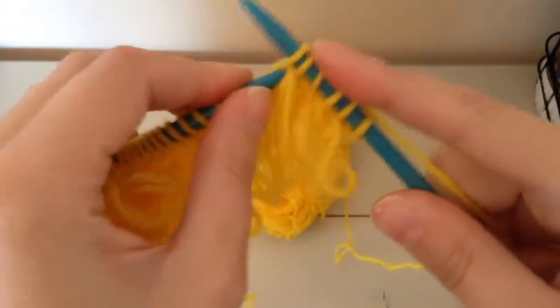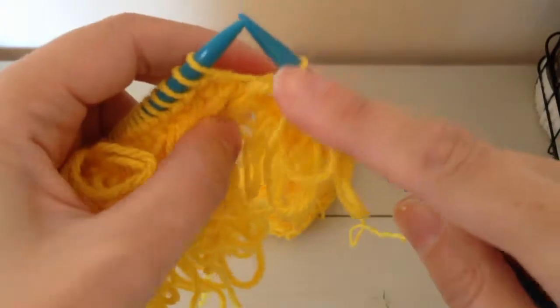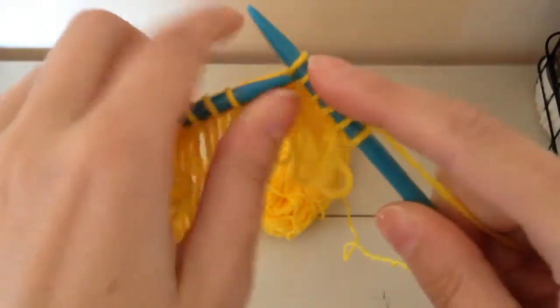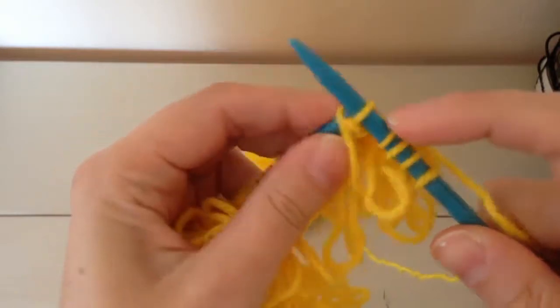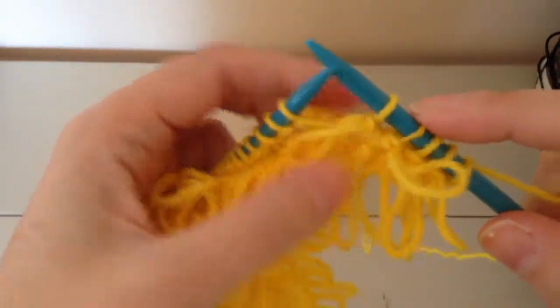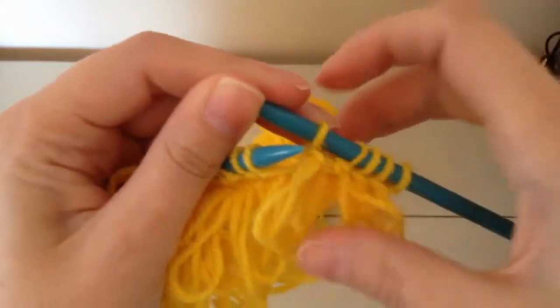You need to bring this first stitch around and then you pull it over your new stitch that you've just done, and then that locks the loop in there.